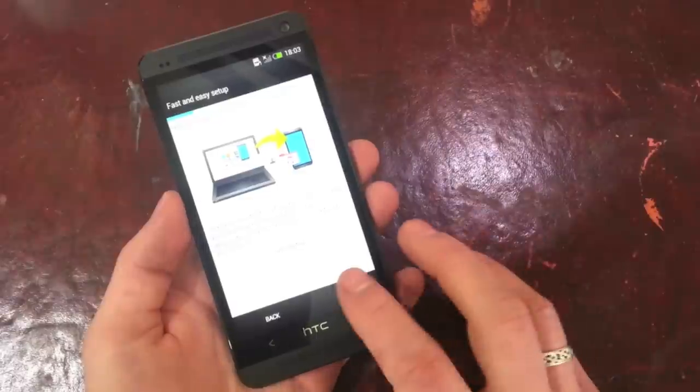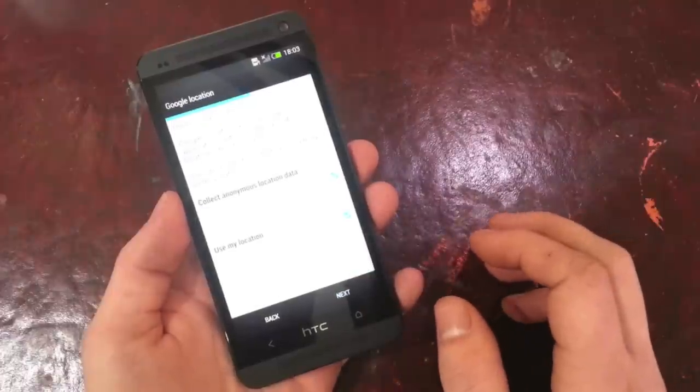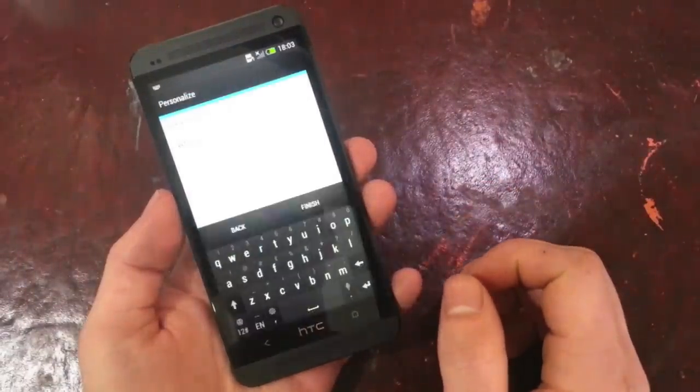We'll set up from scratch — skip, ok. Google location. There's a real sense here that they're trying to get you to import your data if you've come from another operating system or another phone.